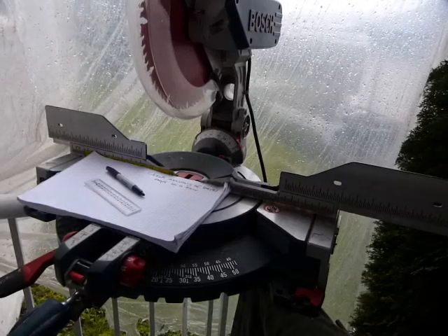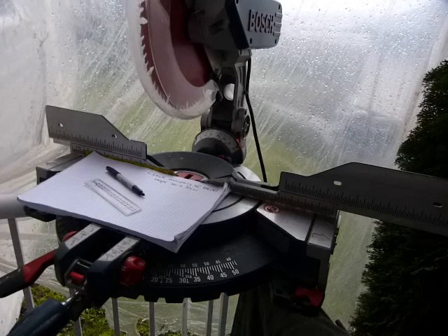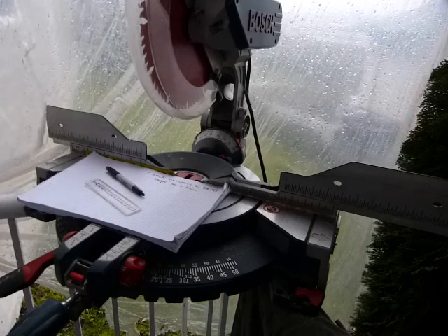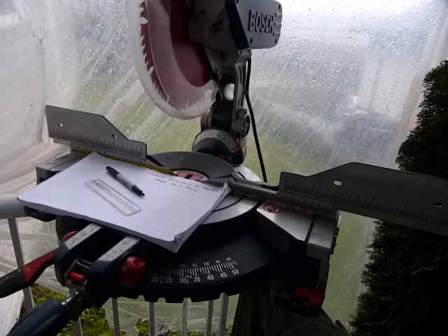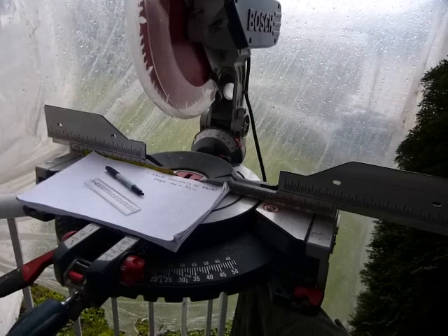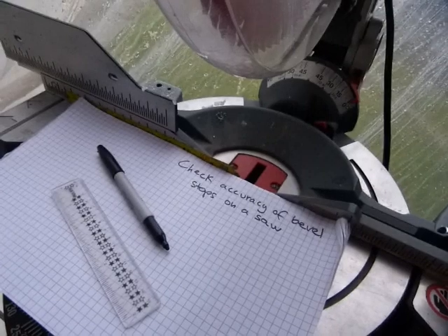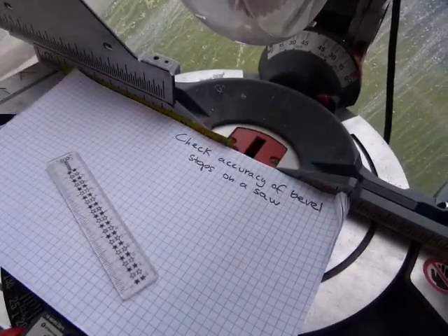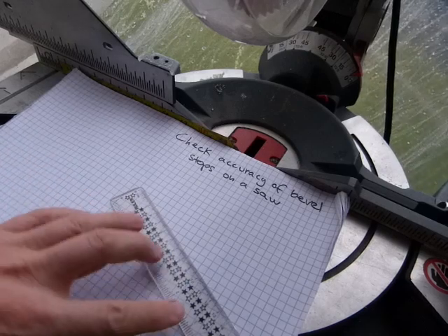I'm good to go to check the accuracy of bevel stops on a compound miter saw. I made adjustments and I want to make some test cuts. I'll show you how and why the test cuts work. Come take a look at what's here on the saw table — we're going to use some geometry, and let me explain how this is going to work.